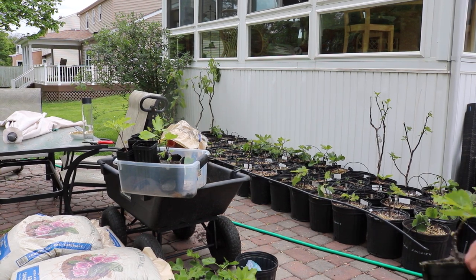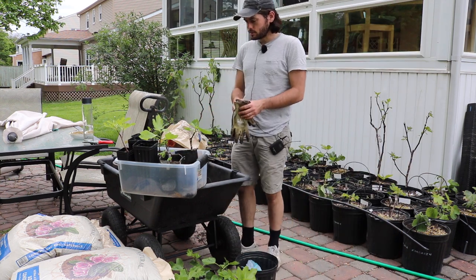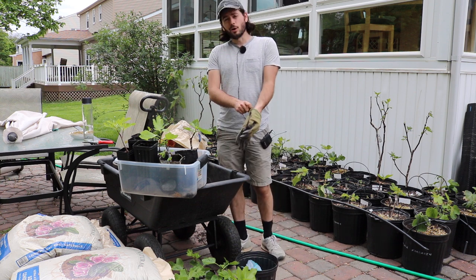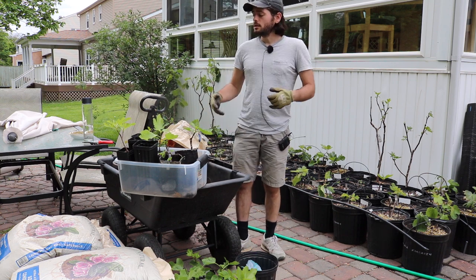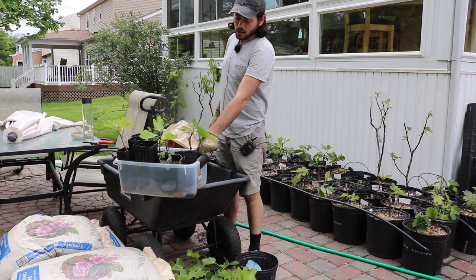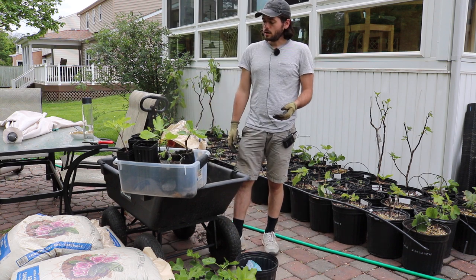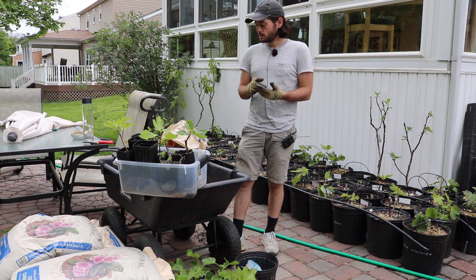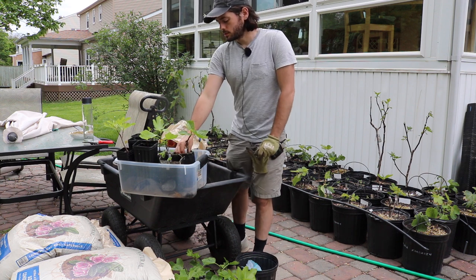Alright everybody, this is Ross. In today's video I'm going to take some of my fig trees that are not doing all that hot and give them all the help I can. We have some trees that need to be put into larger pots — that's obviously a really good way to help them, assuming they're root bound. We'll give them some nutrients, some water, and also check for problems.